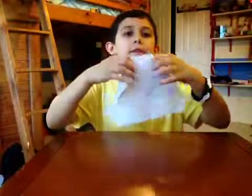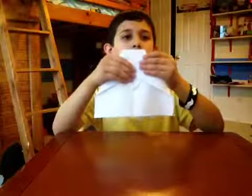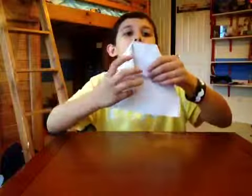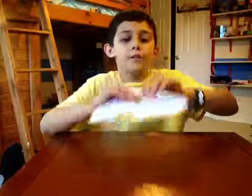And then it will look like this. And you're just going to fold this little tab up — this right here — you're going to fold it up.